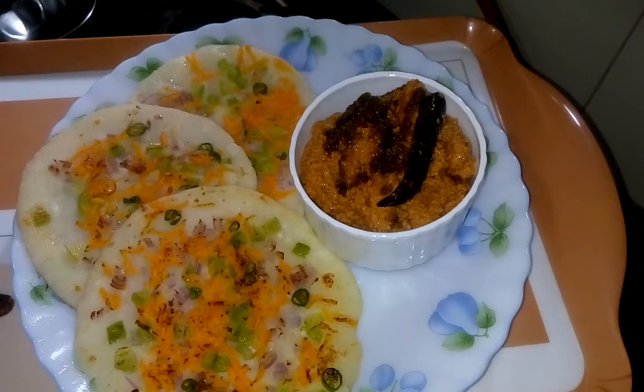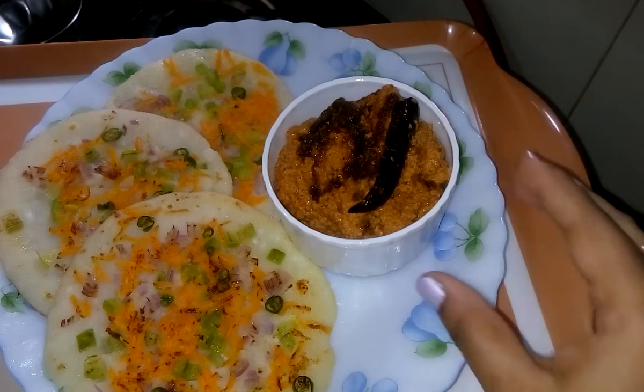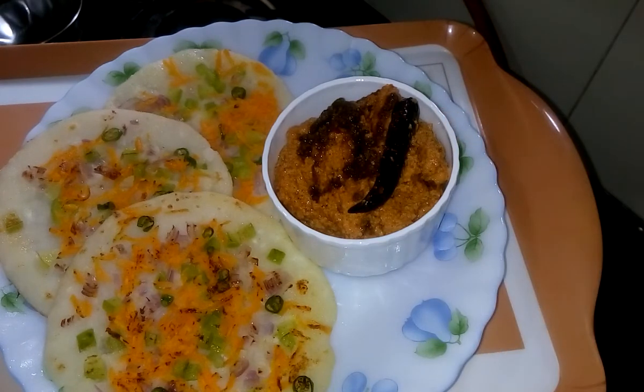The recipe is ready. You can have it with peanut chutney. For the delicious peanut chutney recipe you can check out my channel. Thank you for watching my video — if you like this recipe please subscribe to my YouTube channel and get some new recipes. Till then, bye bye.